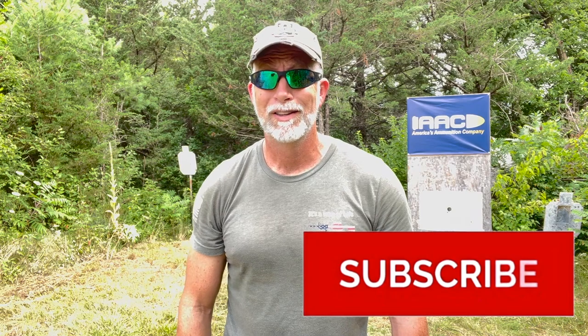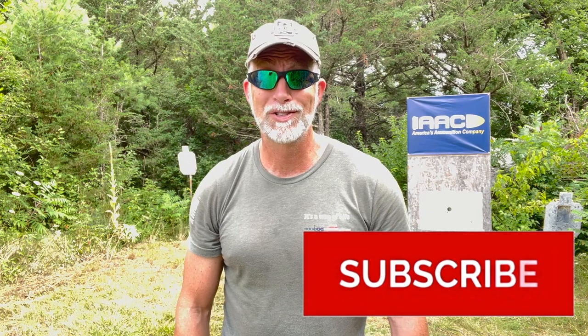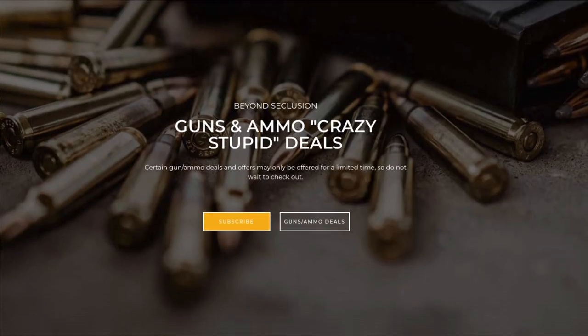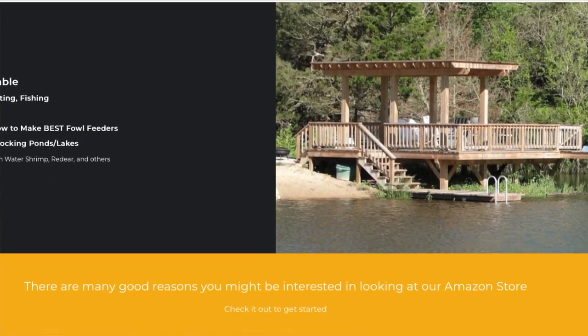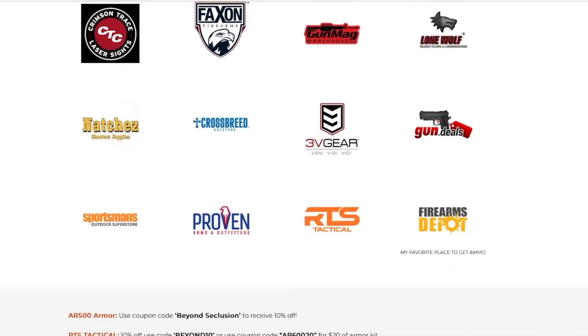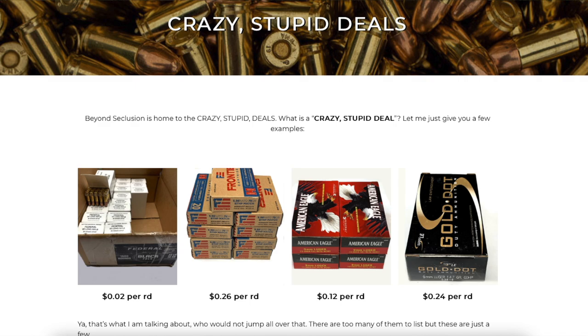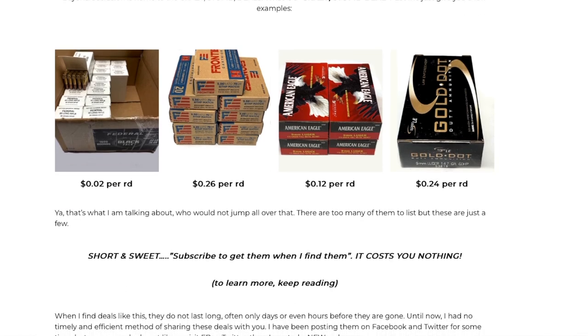Hey folks, are you enjoying this review? If you are, help support the channel — hit that subscribe button. This helps more than just about anything. It's simple, quick, costs you nothing. So hit that button and keep the reviews coming. If you haven't visited my webpage, you should — I have discount codes for great companies including ammo, guns, and gear. At the bottom of the page is a list of current discount codes ranging from 5 to 15% off anything in your cart. Check out my crazy stupid deal subscription.